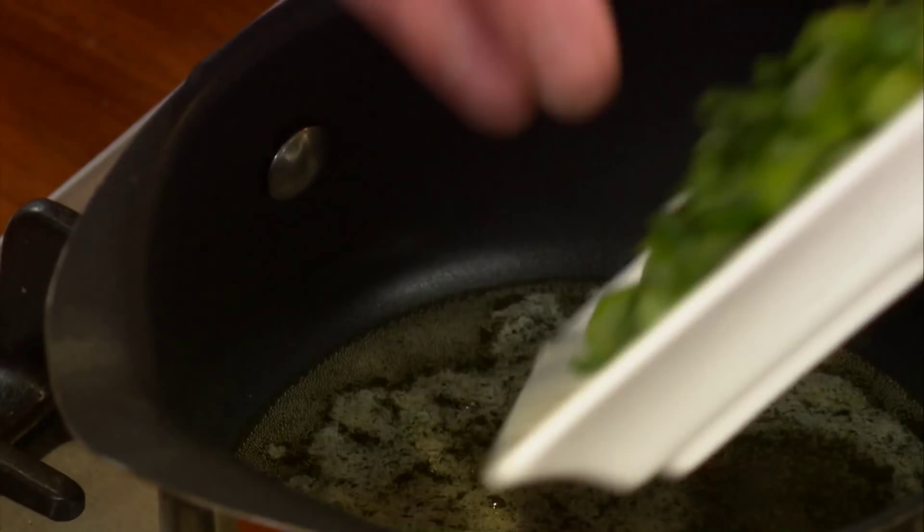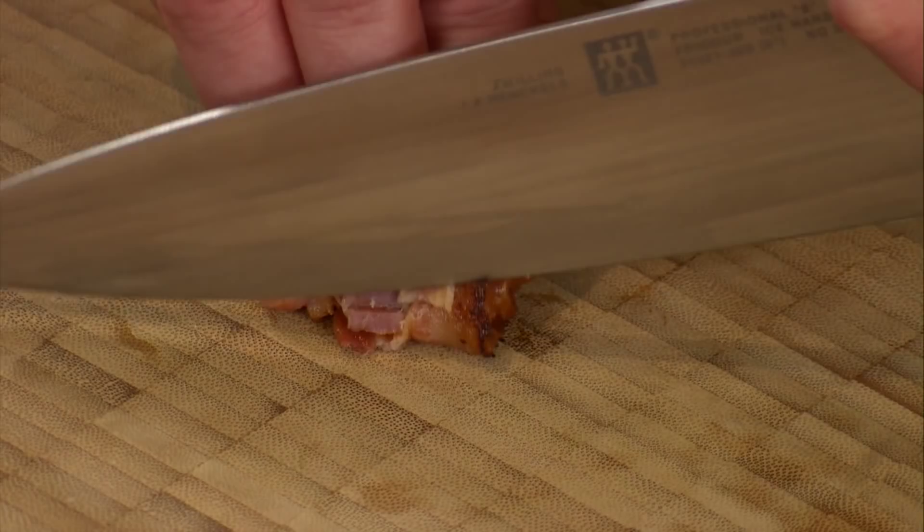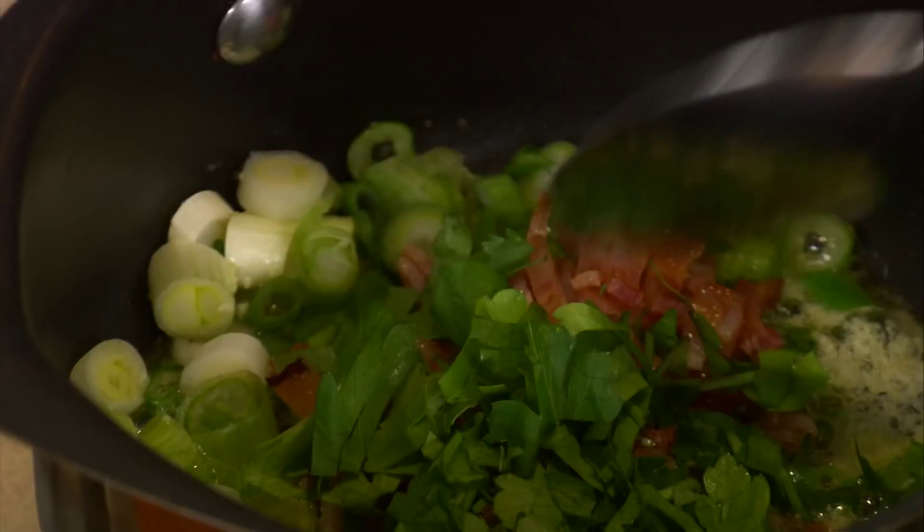So with a spoonful of butter in the pan, a little bit of spring onion goes in there. While that is cooking, I'm going to get my bacon, which I've already cooked, and chop it nice and small using a big chef's knife. I'm going to put the bacon back in with the scallion just to warm through, and a little bit of flat leaf parsley goes in.